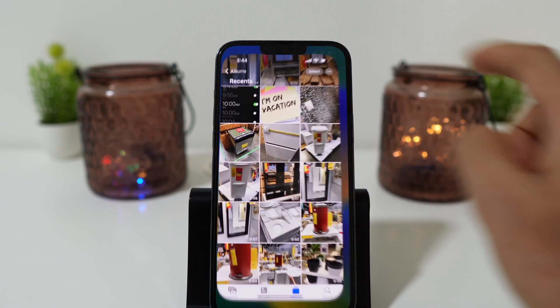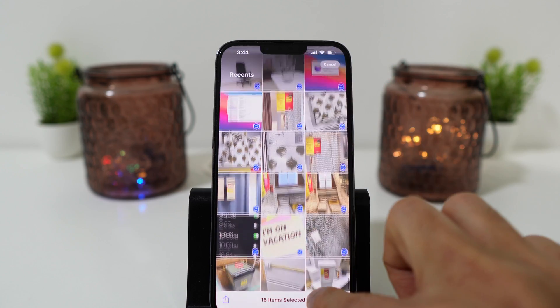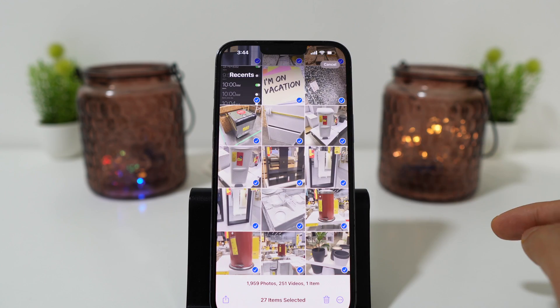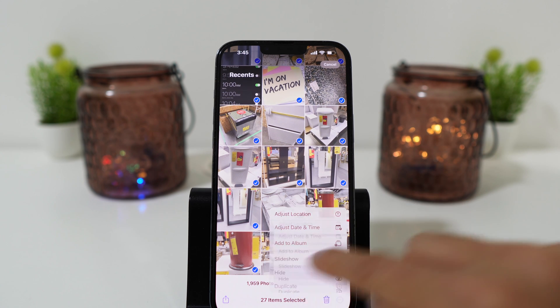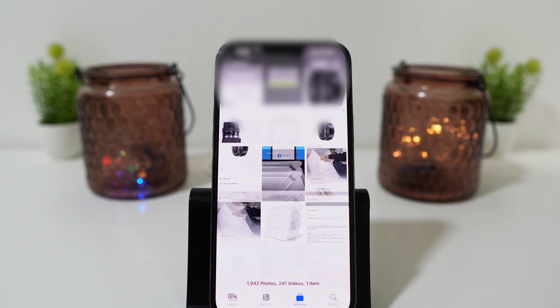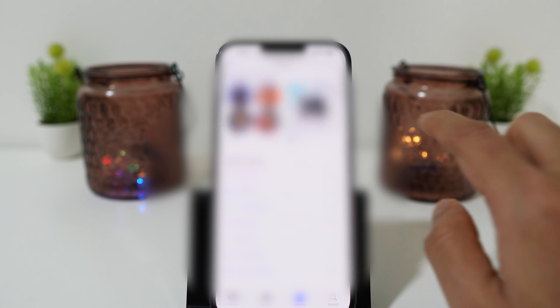To enable this, go to Photos and click on Select to choose the photos you would like to hide from everyone. Once selected, click on the three dots at the bottom of the page and choose the option Hide. Click on Hide 27 items and instantly you have hidden 27 photos from your gallery.